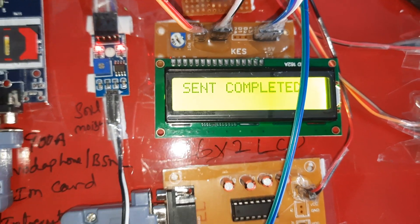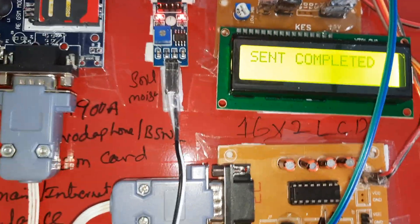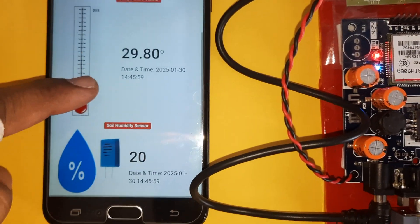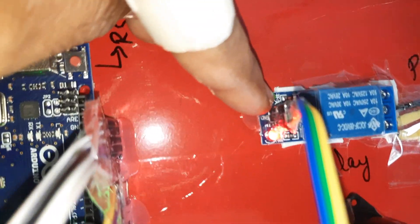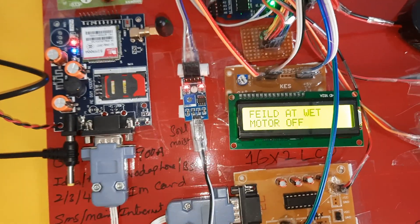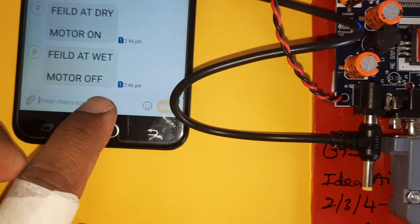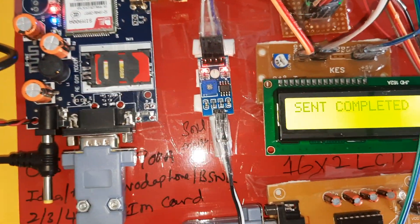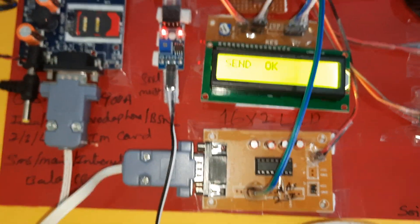GPRS sending — every 55 counts it sends data to the server. When moisture detected above 200, the pump turns off, relay turns off, and the green LED turns off. An SMS alert is received. Motor off and motor on states are toggled, data sent to server, action completed, and pump is confirmed off.